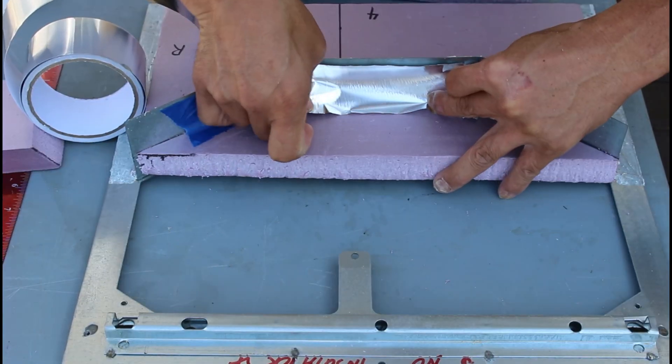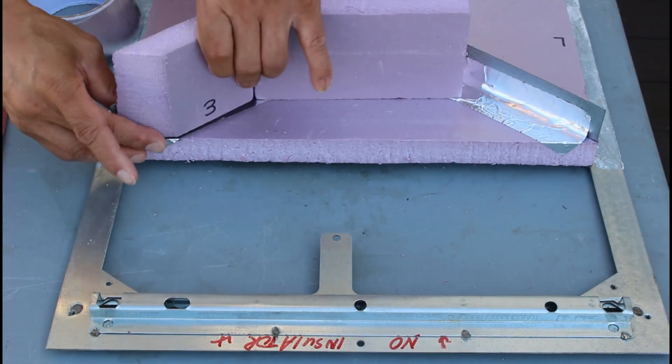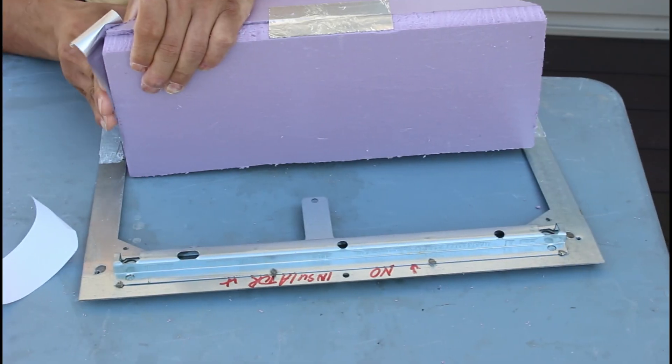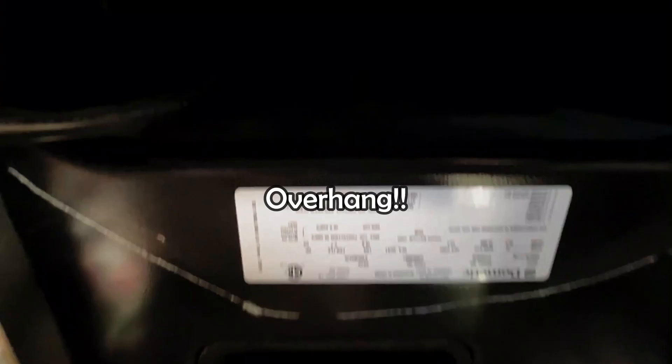I am now working on the inlet chamber modification. I am building a box to fill out the dead space in the original inlet chamber. By doing so, the inlet airflow should go straight up to the heat exchanger. I tested the fitting in the inlet chamber before moving on to the next section. The air channel where warm air is sucked would go straight up into the heat exchanger. Before the mod, there was a large overhang from the cover that seemed to block the smooth airflow. The corner is nicely tight — the inlet chamber mod went well.